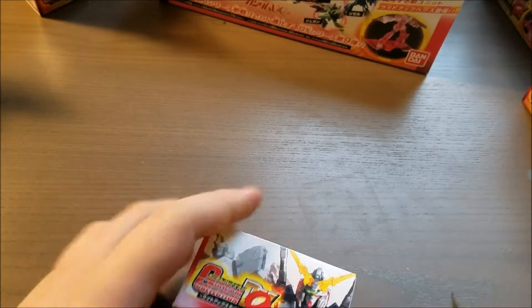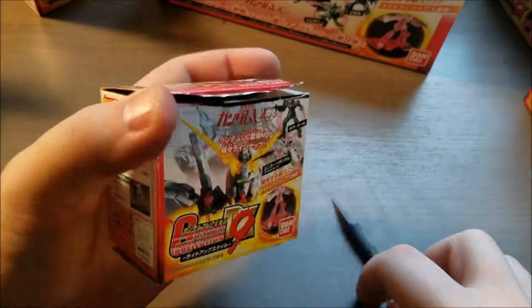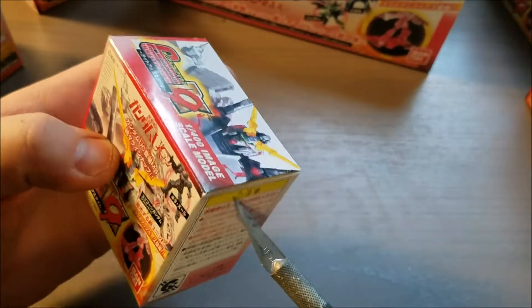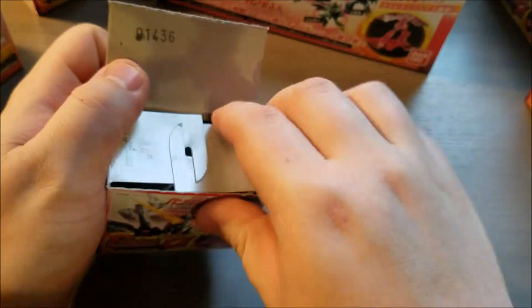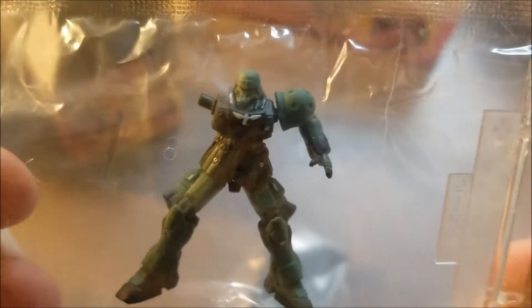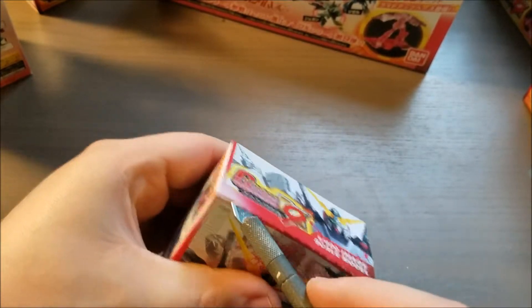We got four more boxes left. Hopefully these will all be painted — I probably just jinxed myself. Yep, here is a Jagen, unpainted. Clear unpainted Jagen, I should say. Next we have — oh baby, that is what I like to see. That definitely just made this. Oh, that's really nicely painted too. Zulus are definitely some of my most favorite Zeon grunt suits, so a painted one is fantastic.